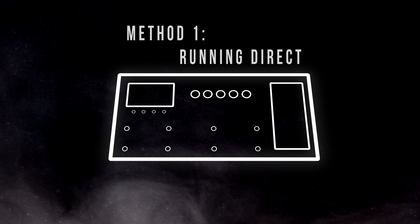The first way to use your multi-effect pedal is to use it as a standalone unit without an actual guitar amp. This is called running direct.